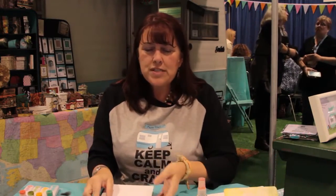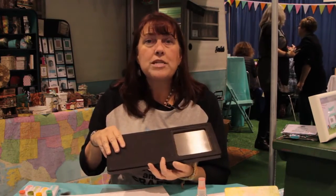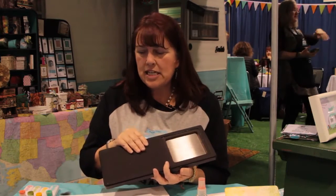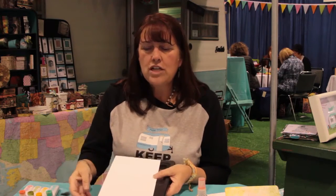We're gonna use this mini album die — it's a scoreboard die, so that means you're gonna use it with thick material like mat board and chipboard, anything up to a 16th of an inch. You'll also need a sheet of mat board, your extended cutting pads, and a Sizzix Big Shot machine.